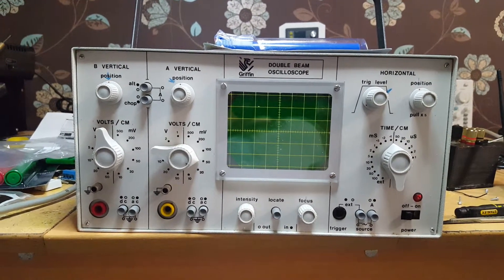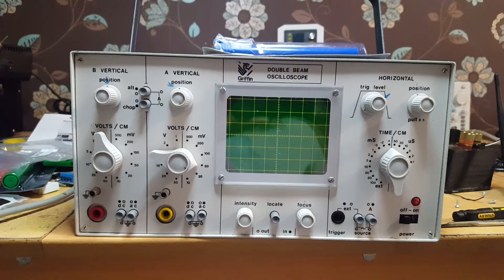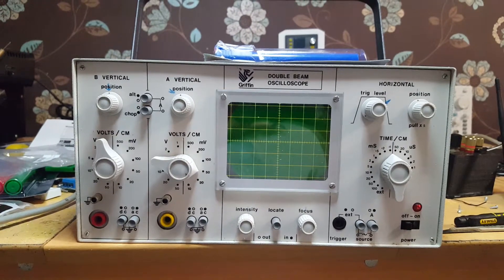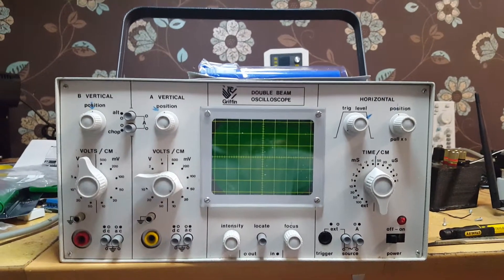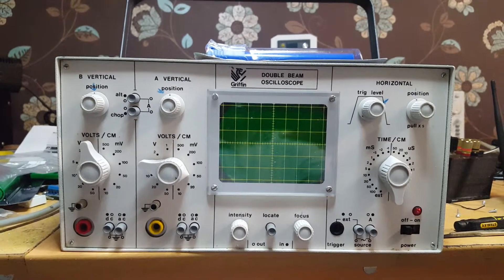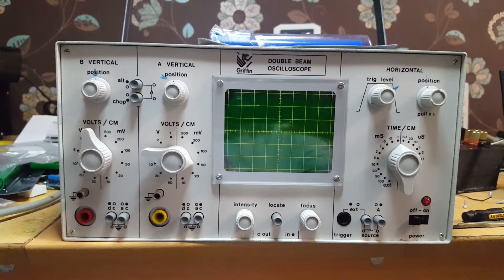Griffin make educational equipment, and this oscilloscope is designed for use in schools - it's a special school model oscilloscope. Thus the simplified controls, why there's only one trigger mode available, thus the cut-down time-based selection because schools wouldn't want to go above audio frequency. Thus the banana jack inputs, because generally school and science lab equipment is going to be banana jack rather than BNC - they will have signal generators with banana jack output, like the little speaker boxes with banana jack sockets on them.